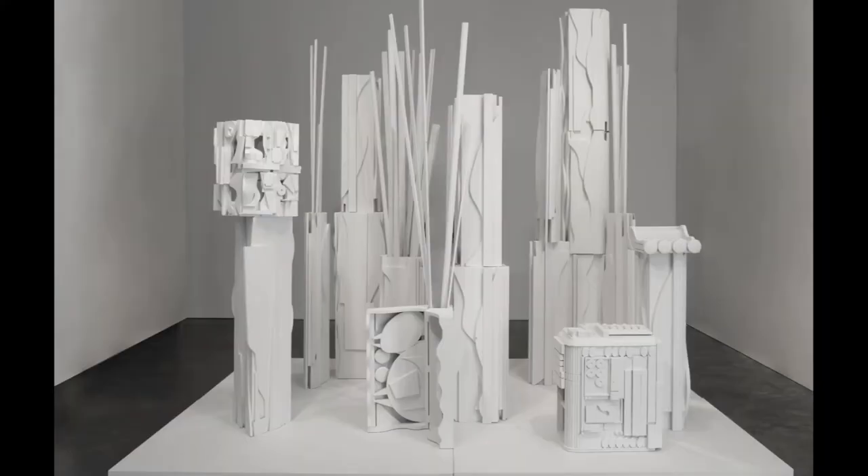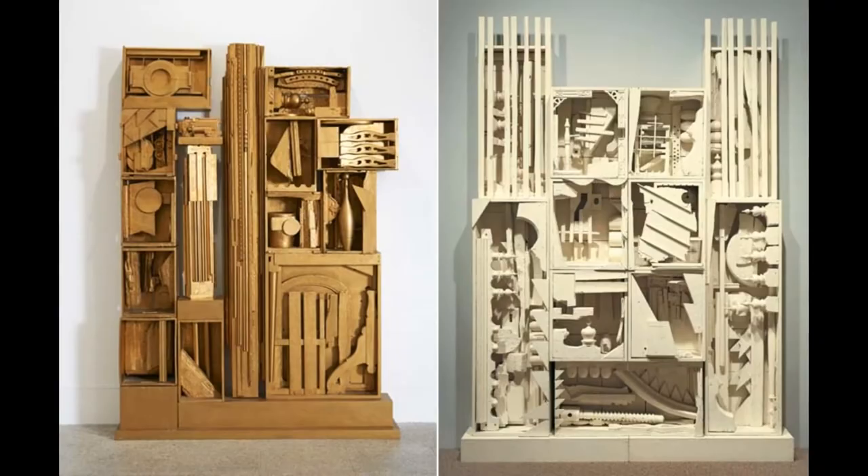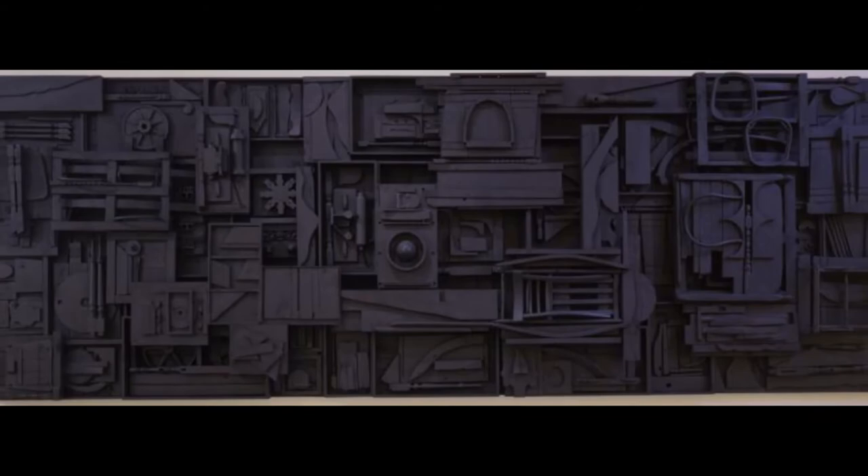Her assemblages are massive, yet detailed, industrial, yet natural, and they were inspired by cubism. Most of her sculptures were painted black, white, or gold.